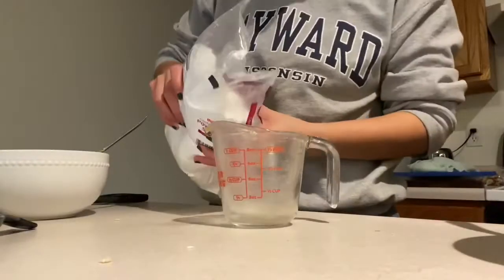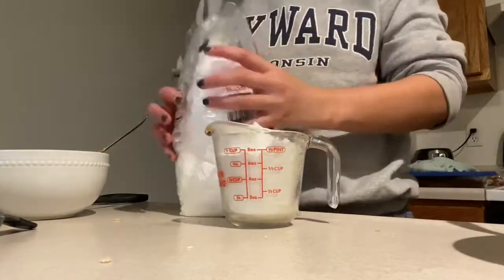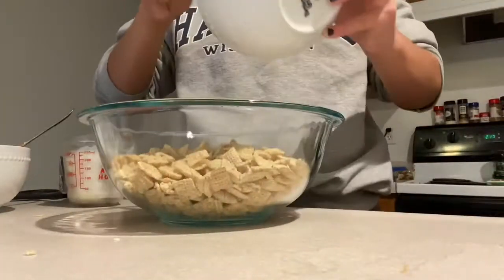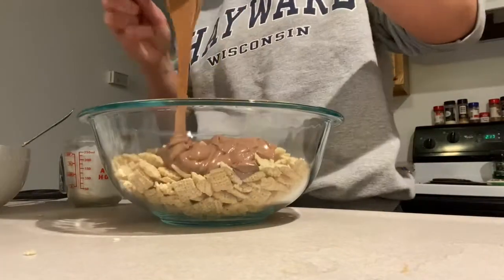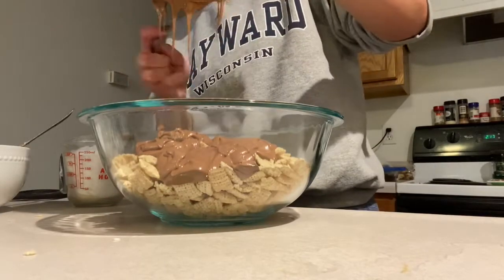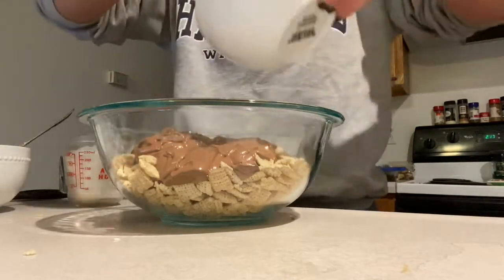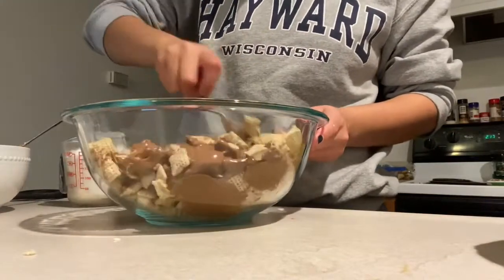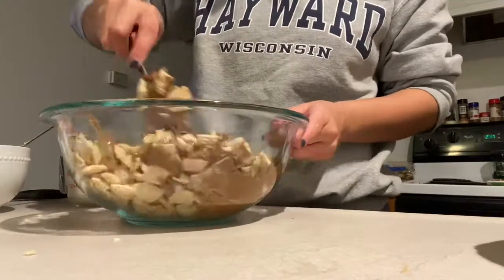For mixing our chocolate in with our Chex, I find it easiest when you pour out your one cup of powdered sugar first. Then you will mix together your Chex and your chocolate mixture to create the candy-coated Chex. Mix this together so you have every single piece coated in the chocolate peanut butter mixture.